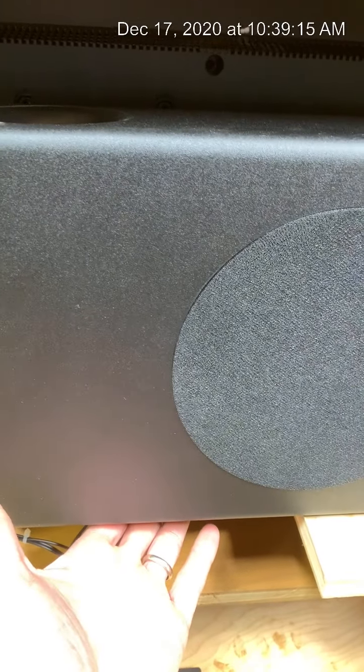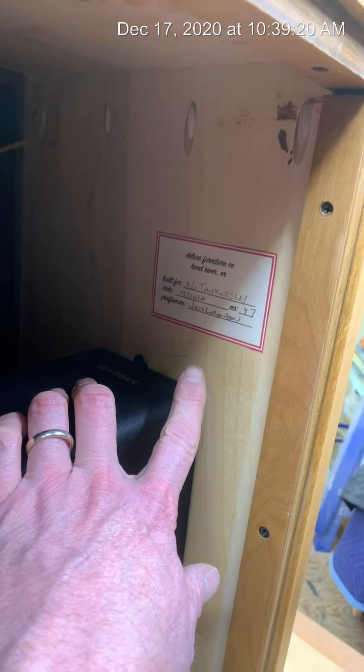The subwoofer is included inside the box — it's wedged in a little bit with a couple of screws, and there's also velcro underneath it to cushion it. You can take it out if needed. There should be a nameplate inside each one.